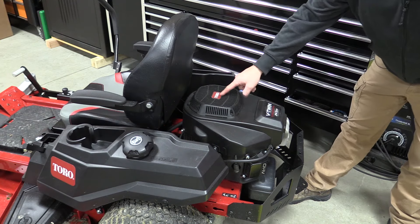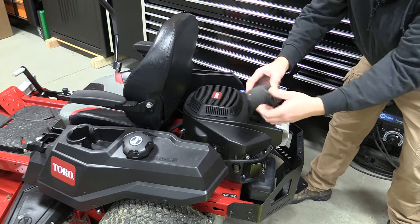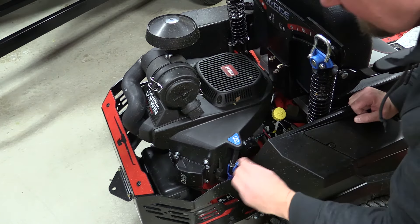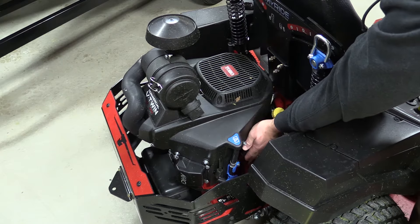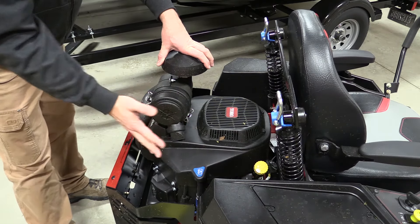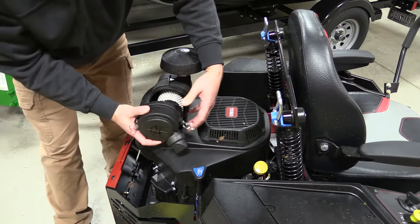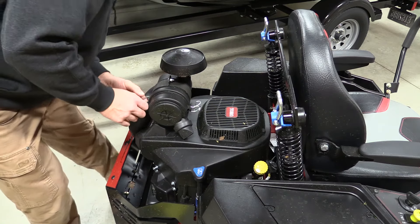Both the Titan and the TimeCutter are available with Kawasaki or Toro engines. On the TimeCutter it's very simple to maintain — you pull out your air filter, replace it, clean the foam, put it back in place, and go. Both have very easy oil changes with a drain hose; you just pull it off, lay it back, and drain your oil into a container for recycling. Easy access to the oil filter and oil fill is in back. One of the main differences between the engines is the air filter on the Titan — it's more of a commercial Donaldson-type filter where you can let the dust out and access a high-quality filter element. It's not as simple as the TimeCutter's, but it's a more commercial-grade unit.